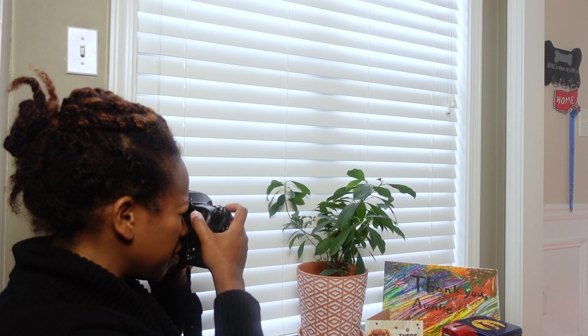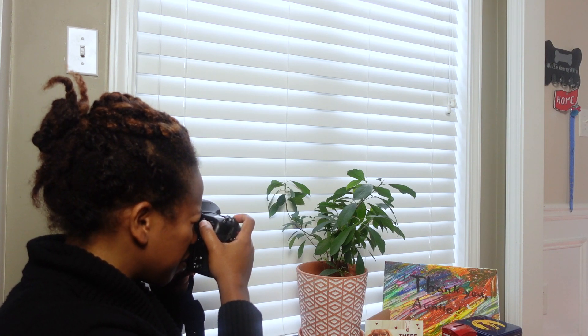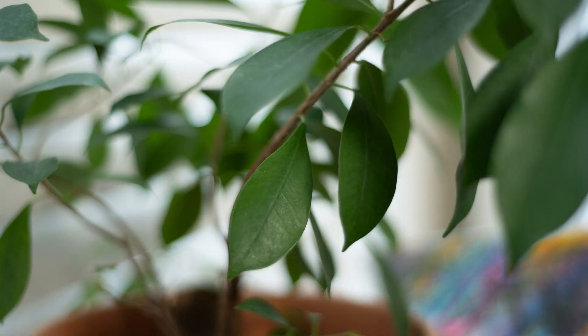Now if we switch the white balance to sunshine, let's see what happens — because the first two options were for artificial indoor lighting. You can see it gives a little bit more of a yellowish tint to the photo.